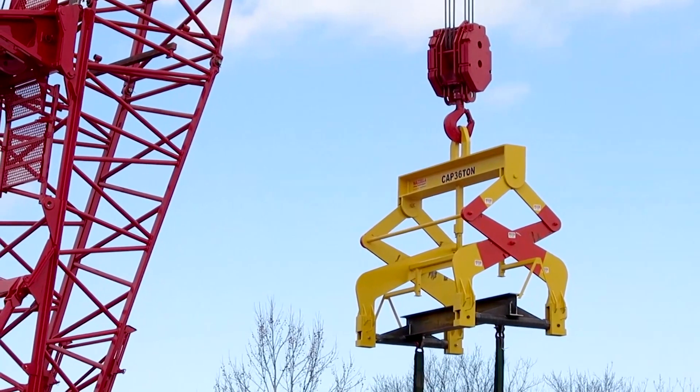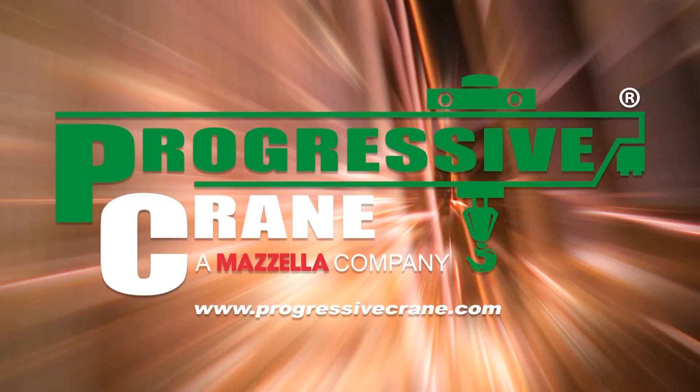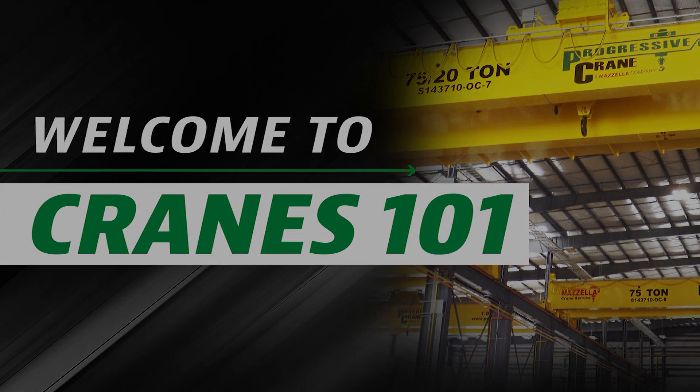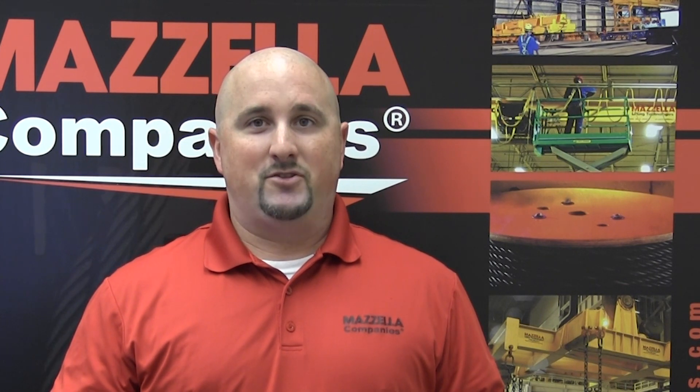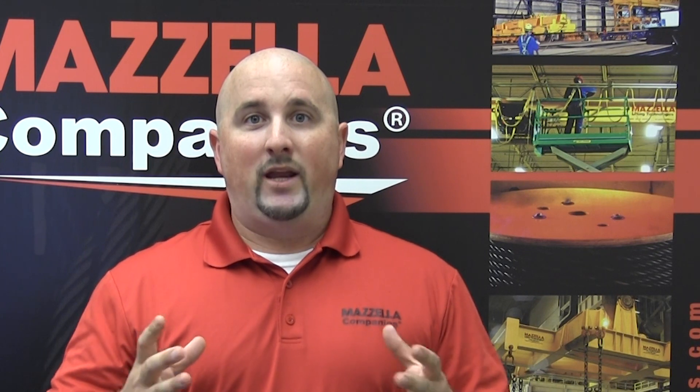I'm going to teach you everything you could possibly need to know about overhead cranes. Welcome to Cranes 101. I'm Chris Whitney with Progressive Crane. With over 40 years of overhead crane manufacturing and engineering, we've come into contact with all different sorts of manufacturers that use overhead cranes — some know cranes better than I do, some have no experience whatsoever. We've come across people that need a little more hand-holding and help filling in the blanks. That's where I come in. Starting with what is an overhead crane and drilling down to some of the codes and regulations, our goal is to help you establish a base level knowledge of overhead cranes so that we can help you pick the best overhead crane for your application. Let's get started.